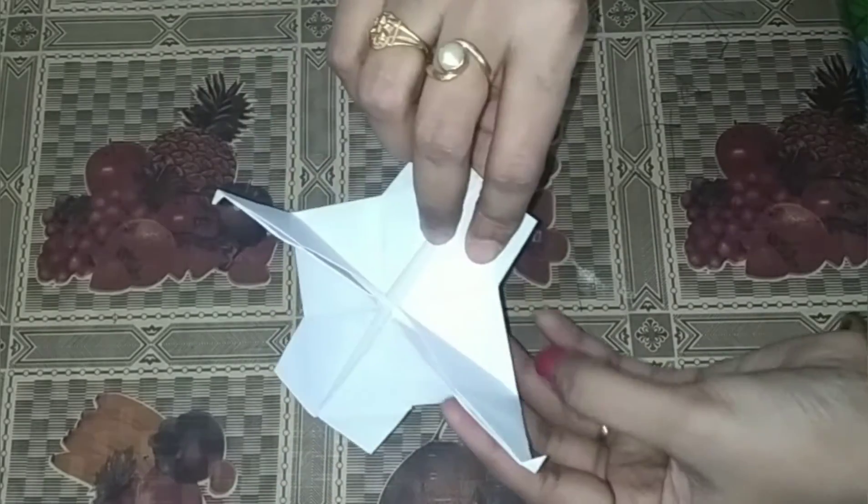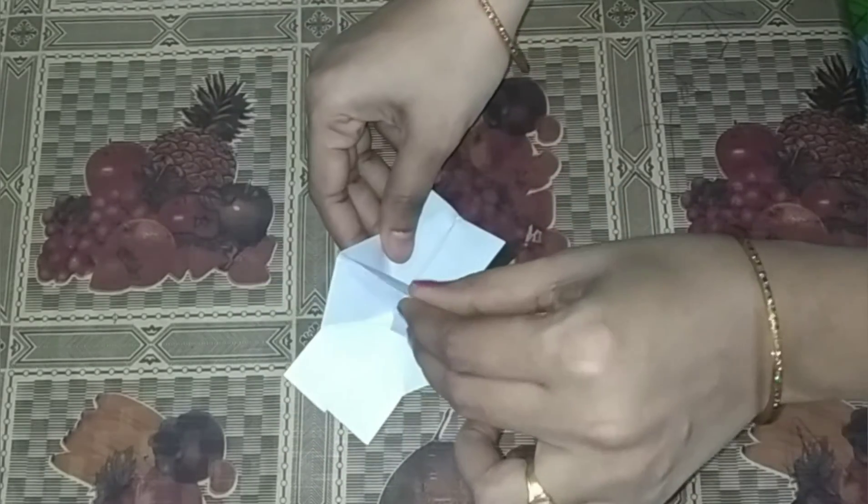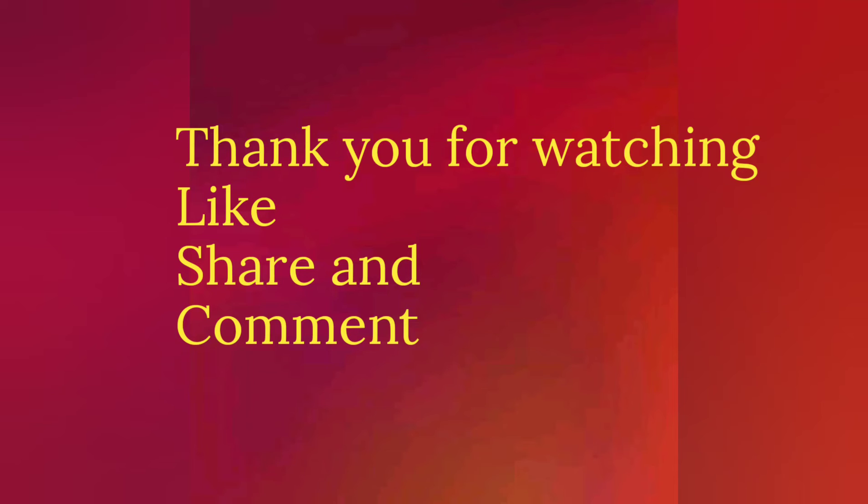Thank you for watching. If you like this video, please like, comment and share it with your friends. Thank you for watching. See you next time.